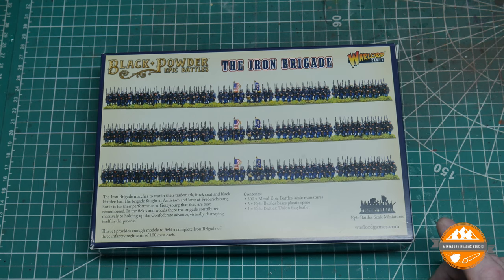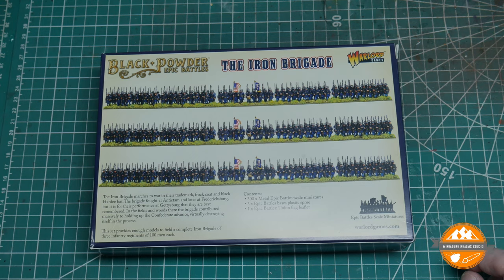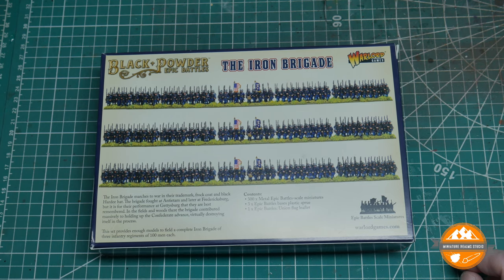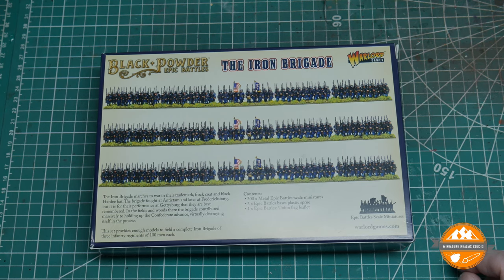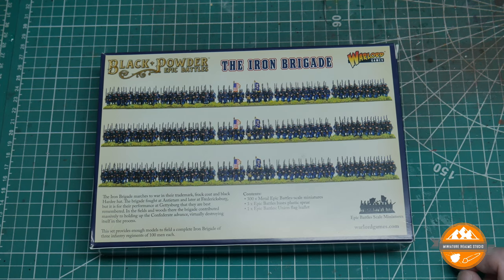You get 300 metal Epic Battle scale miniatures, three sprues of bases, and a union flag sheet. Obviously the Iron Brigade is only a union regiment, whereas all the other boxes are dual purpose and come with two flag sheets - you only need the one in this box.